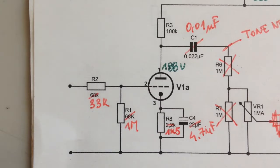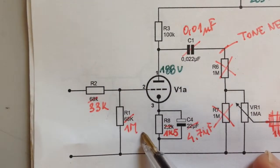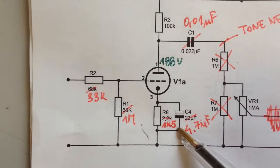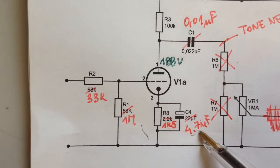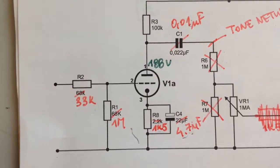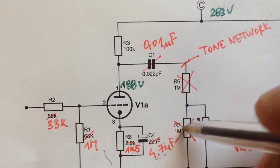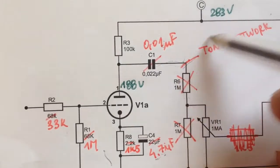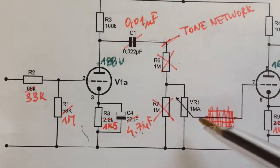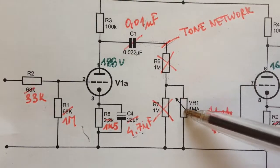These are the mods to the input stage that I did a few years ago. I replaced the input resistor to 33k, put 1 meg to ground, changed the cathode biasing with 1k5 and a 4.7 microfarad cap across it. I also reduced the coupling capacitor - I might revert back to the original 22nF value. I removed the 1 meg resistors - the one to ground and the one in the signal chain - and I put in a tone network with treble, mid, and bass. I kept the pot as a gain pod, which determines how much signal goes to the second tube.